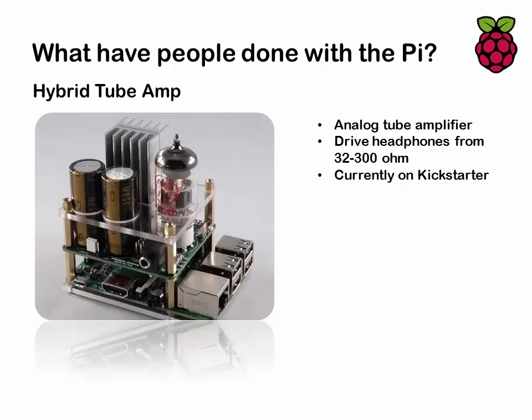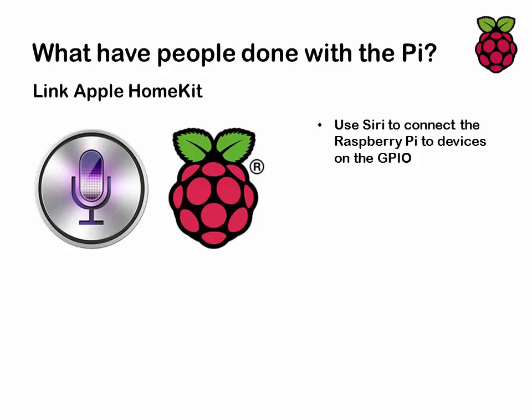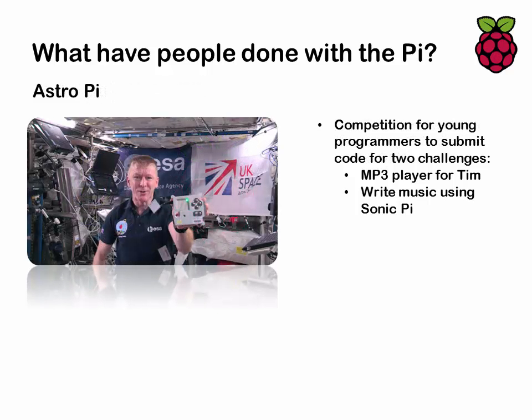There was a Kickstarter hybrid tube amp to give you that original valve amplifier sound, using the hardware attached on top philosophy with the Raspberry Pi underneath. There are also various projects where people have linked Apple HomeKit to a Raspberry Pi — I've seen a colleague connect his iPhone to a Pi to control a light switch. And Tim Peake actually took a Raspberry Pi up to the International Space Station, where there was a competition for young programmers to write an MP3 player and to write music using Sonic Pi.